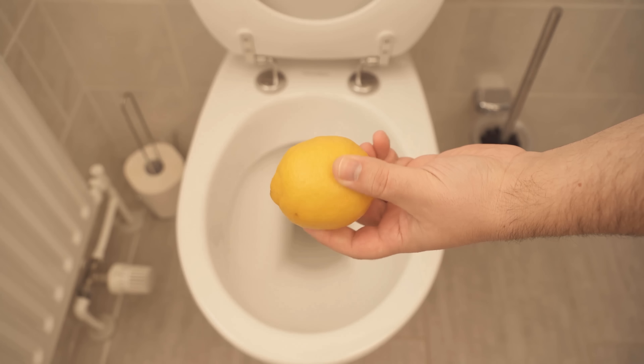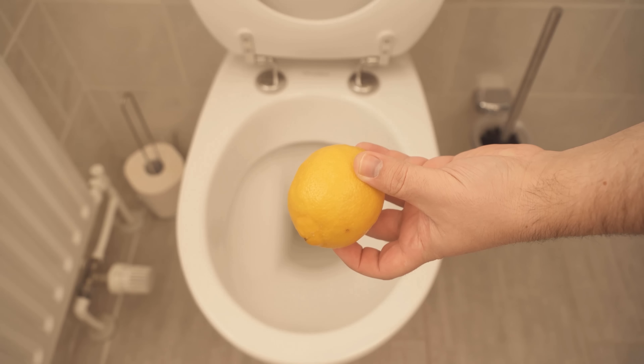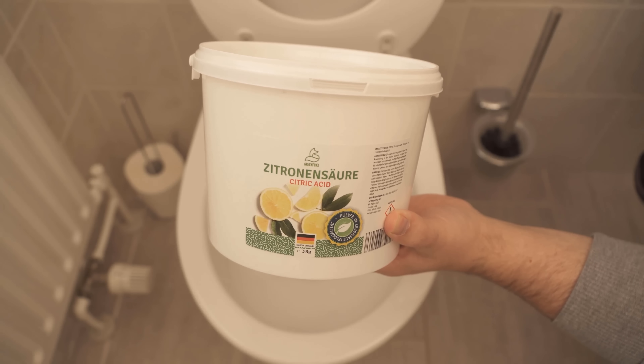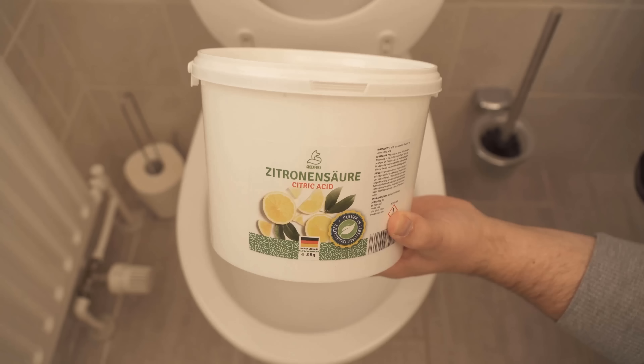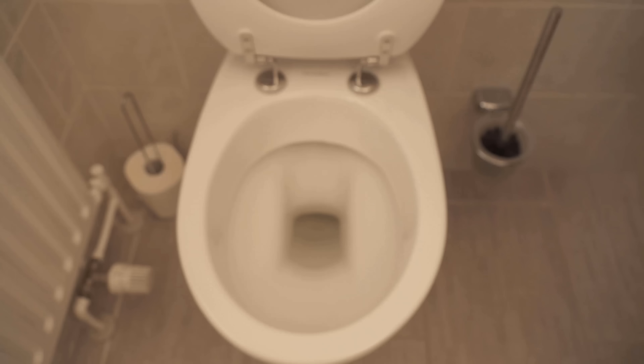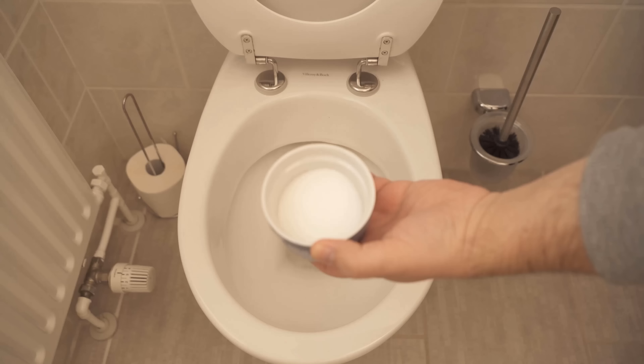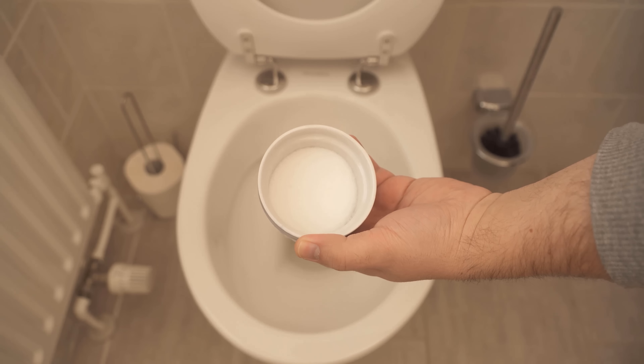You could now squeeze a lemon and distribute the lemon juice in the toilet. But even better is if you use citric acid at this point. For this I use the citric acid from our own store. You can find the link to the store below in the video description. In the first step, we now want to flush once so that the toilet is nicely moistened and the citric acid can also stick here. The citric acid is namely citric acid in powder form.